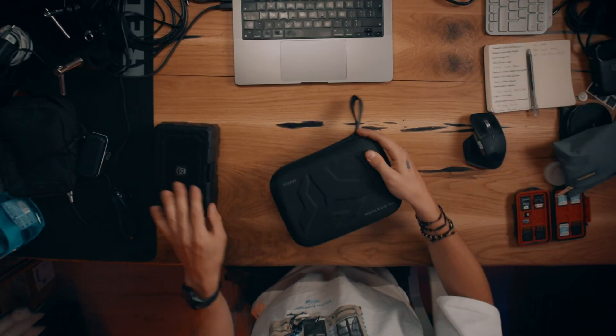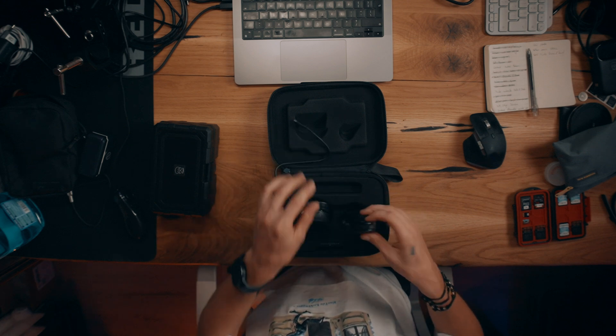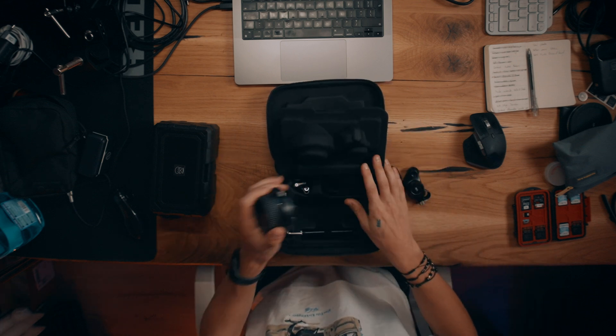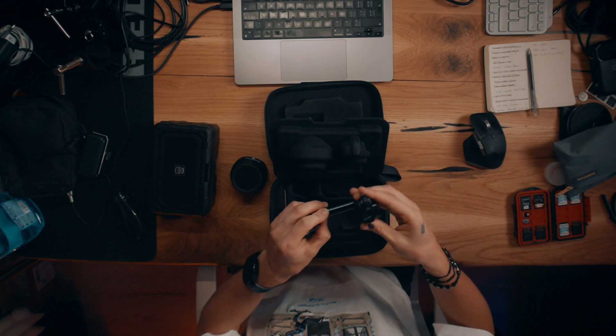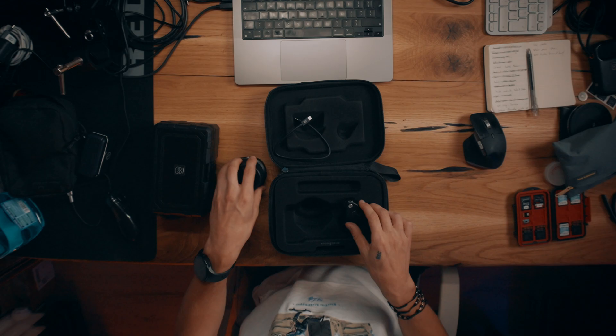First up, the Tilta Nucleus Nano 2. When you open the box, you'll find a hard pouch containing a Type-C to Type-C cable to power up the motor, the motor itself, and the controller with a nice OLED display. Flip it over and you'll find more accessories: an Allen key to tighten the bracket, a 15mm rod to mount the motor to your cage or rig, and a follow focus ring for your lens — so if you don't have a cinema lens, you can just strap this onto your normal lens and it'll work. It's a complete package and the build quality is outstanding — Tilta clearly paid attention to detail.